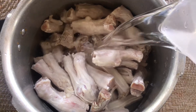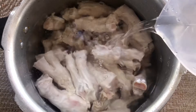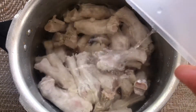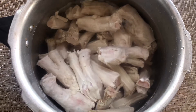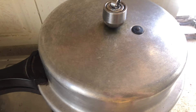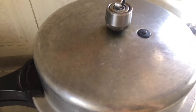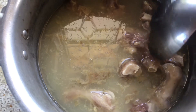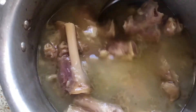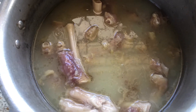I have washed the payas and now I will add them with water into the pressure cooker. We will pressure cook for 45 minutes. After 45 minutes the paya will be soft — if it is not soft, you can pressure it for 10 more minutes.